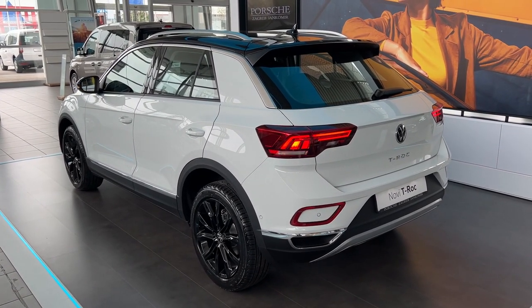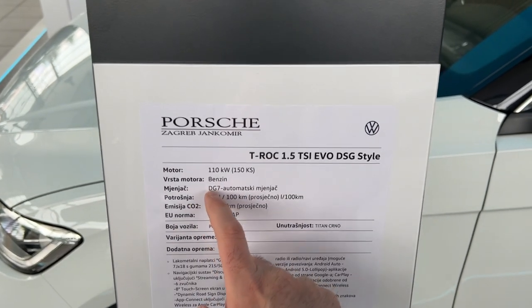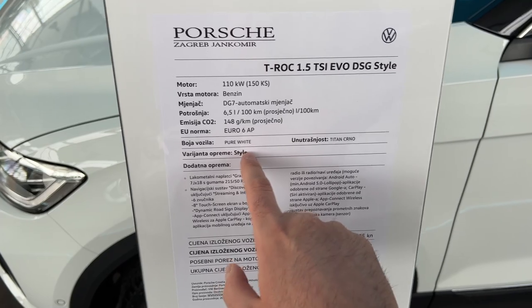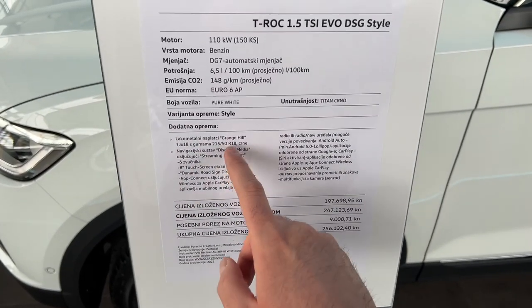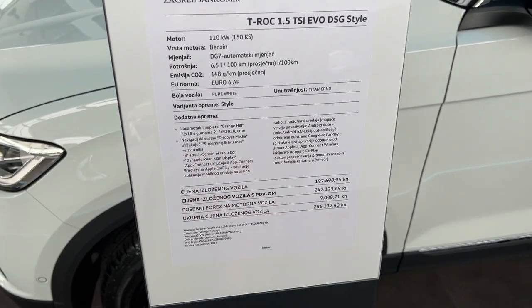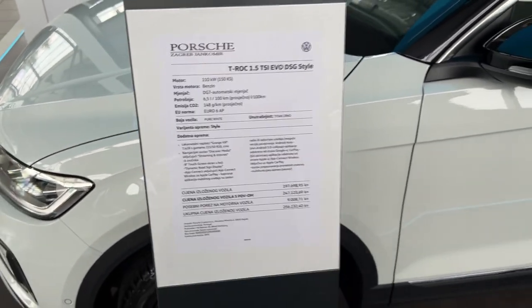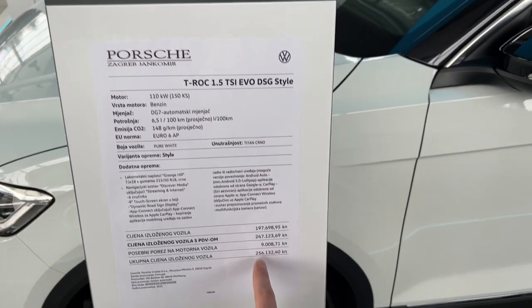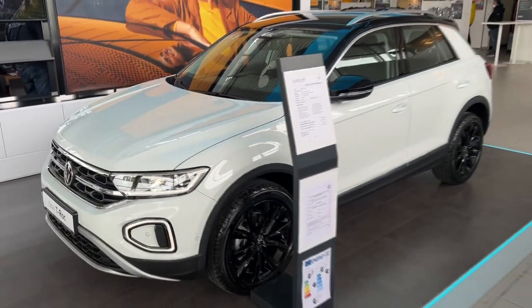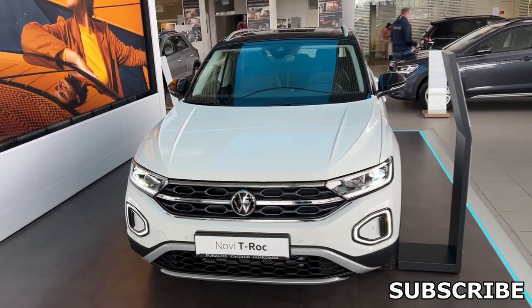Now let's check out the specs of the model in our video: 1.5 liter TSI, 150 horsepower petrol engine, DSG 7-speed automatic transmission. The colour is pure white and we have the titan black interior. The package name is Style. As extras we have the 18-inch Granjhill wheels - once again gorgeous wheels. We have the 8-inch touchscreen with Discover Media navigation. You can also pause the video here if you're from Croatia to check out exactly what we have. Tell me in the comments how you like this new T-Roc. Stay tuned as I will film the different specs as well. Thank you very much for watching - do subscribe for more and see you on the next one!